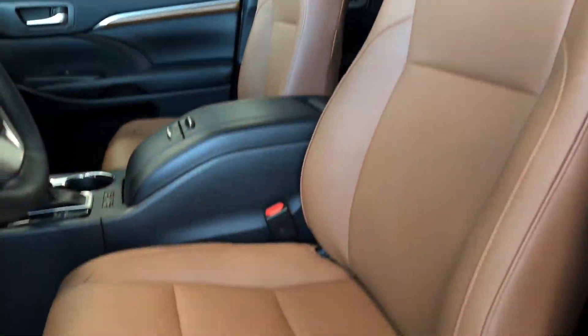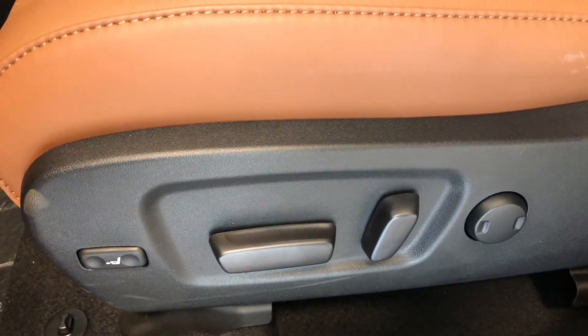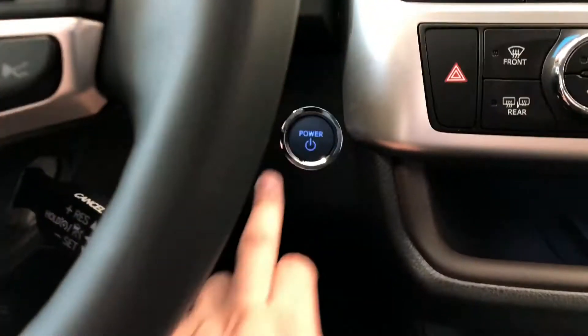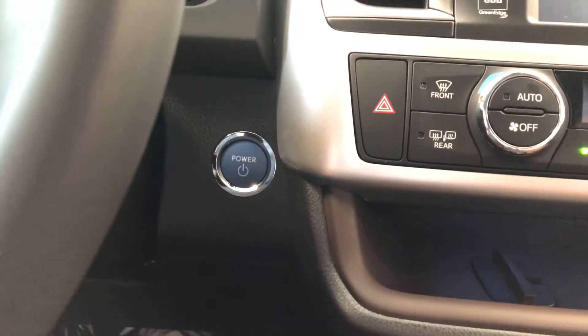This Highlander is equipped with brown perforated leather seating, and on the bottom you have the power seating adjustment buttons. To turn this Highlander on, just push the brake in and press the big blue power button right behind the wheel.